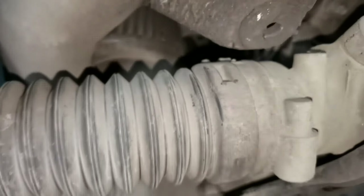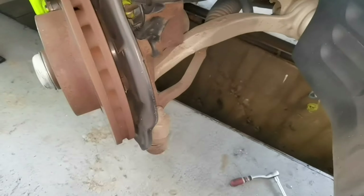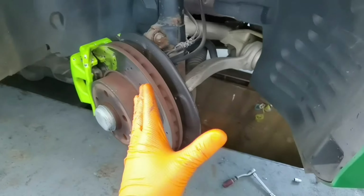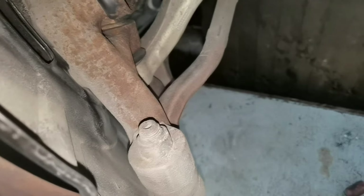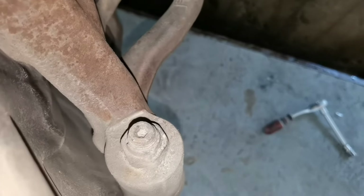You want to put them back in exactly the same spot, because otherwise the steering angle will be different and you want to be able to drive the car safely. Even if you do this, you will still have to take the car to an alignment shop after replacing those parts, because you want to make sure that the car is 100% safe for the road and can be driven very safely.